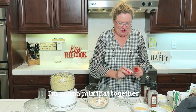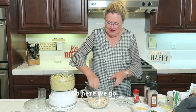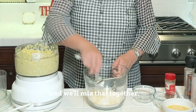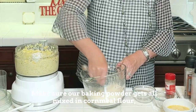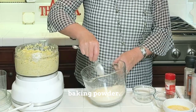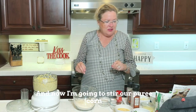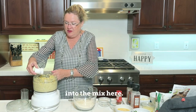I'm going to mix that together — make sure our baking powder gets all mixed in. Cornmeal, flour, baking powder — good to go here. And now I'm going to stir our pureed corn into the mix.